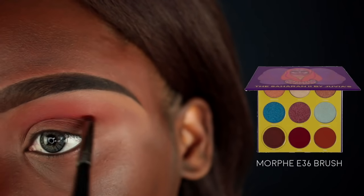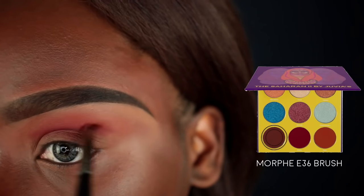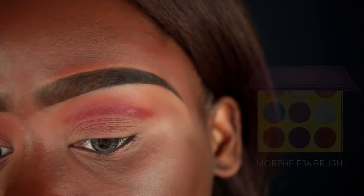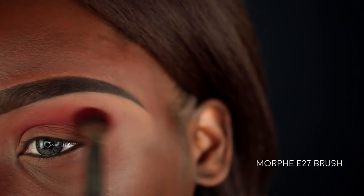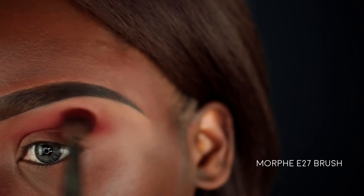Next I'm going in with the Fess color from that same palette on a Morphe E36 brush to outline my crease. I'm going to place my crease line slightly higher than my natural crease so it's still visible even when looking straight ahead. Then I'll go back into that Morphe E27 brush and blend that line out into the transition color.